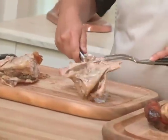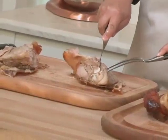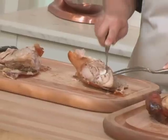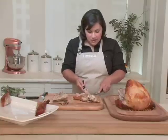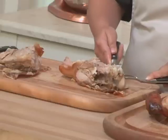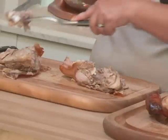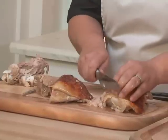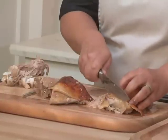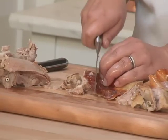I now want to remove the thigh meat from the bone, so I'm going to flip it over so I can get an idea of where the bone is. Basically cut right down the center until I hit the bone, and slide my knife underneath to get around the bone and cartilage, and just set that aside. I'm going to slice the meat off the thigh bone to get nice pieces of meat that aren't stringy. I'm doing my best to keep the skin intact.